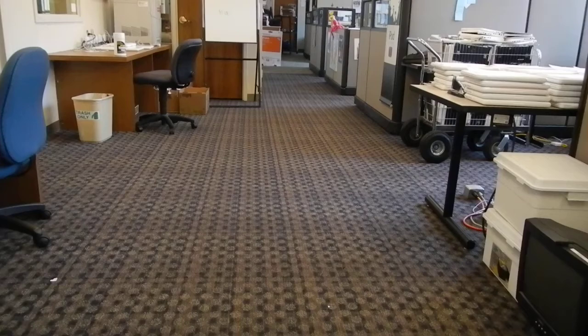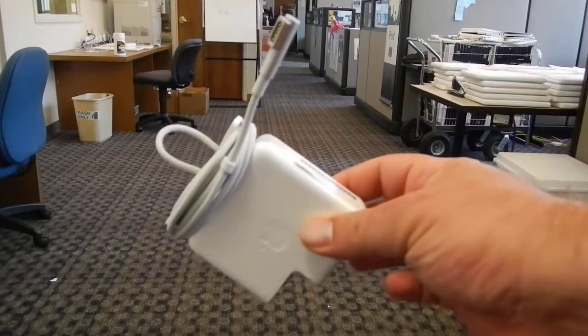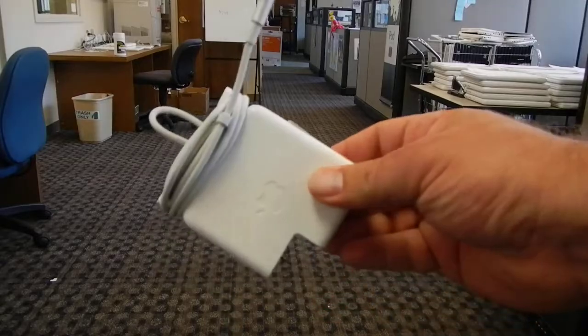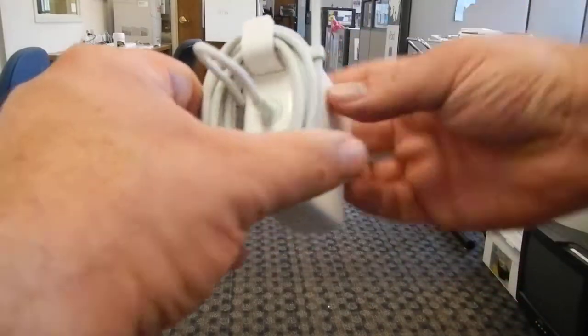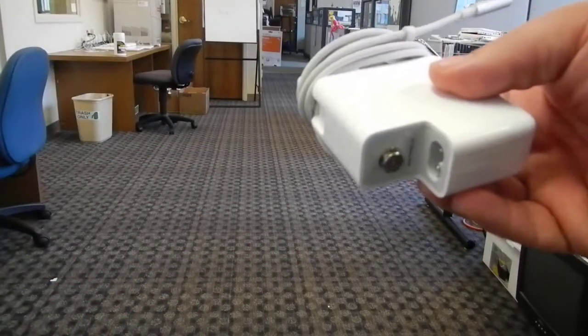We expect you to keep it that way by cleaning it. You can always come to us for cleaning supplies. The other thing that you'll receive is a power supply. Your power supply will look like this. Notice how it's wrapped — I'll show you how to wrap it in a second. It's got a cord that's in good shape, but notice there's no way to plug it in.